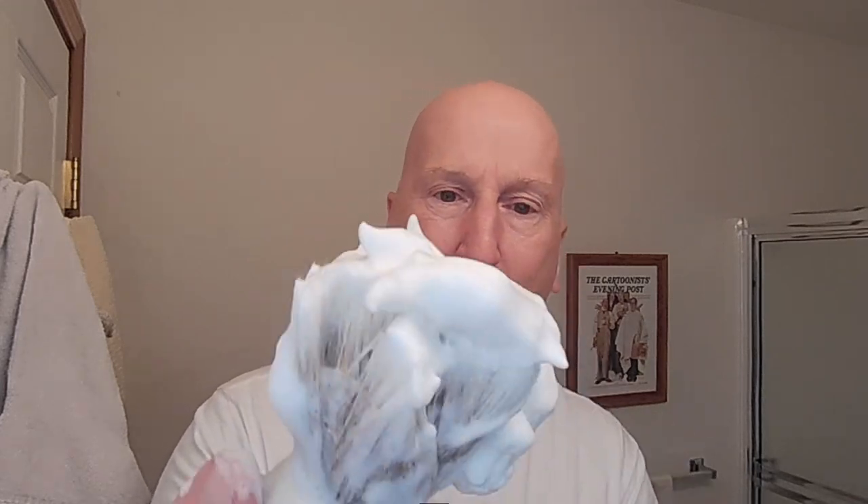Look how it's starting to get nice and yogurt-y. My gosh, that is fantastic. Okay, here we go. We're going to go ahead and do a face lather here.